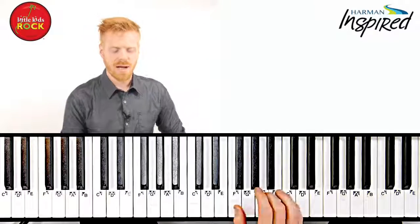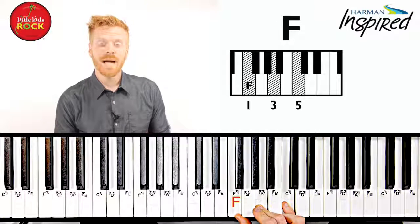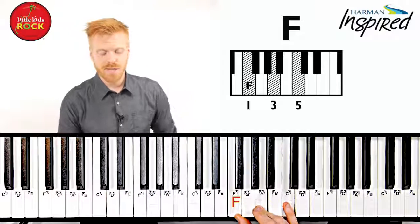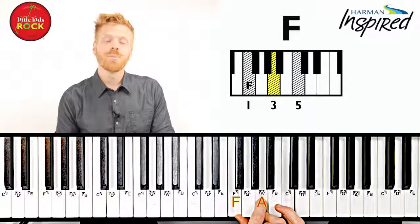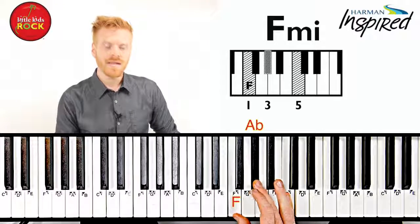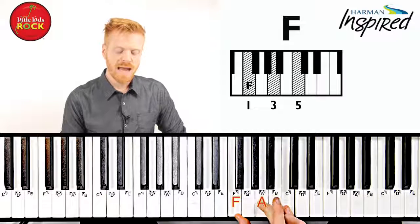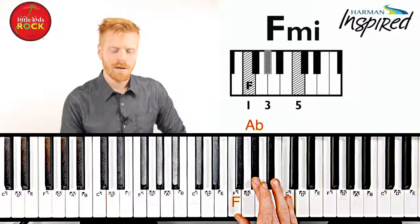Let's take a look at a major chord we know and love: F major. When we went from a minor to a major, we changed the middle note. When you go from a major to a minor, you're also going to change the middle note. The only thing you have to do is take that middle note and move it down one key to the left. So this is F minor — we go from F major and then we move that A down to A flat. F minor.